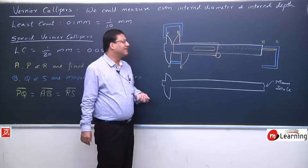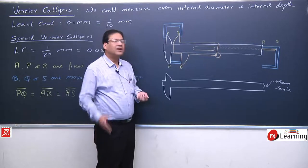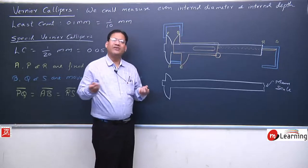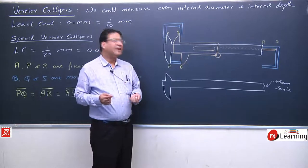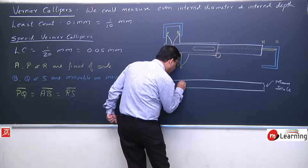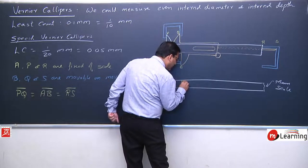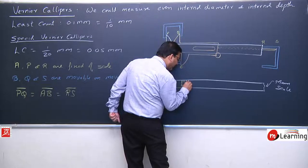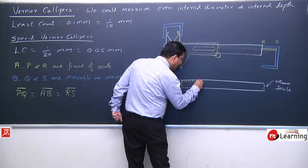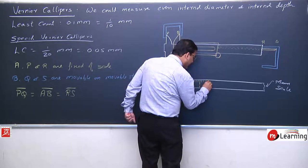This main scale is generally graduated in centimeters and millimeters — exactly similar to the ruler in your pencil box. It is graduated in millimeters and centimeters: here we have zero, then 1 millimeter, 2, 3, 4, 5, 6, 7, 8, 9, and 10 millimeters — that is one centimeter. This is how the main scale is graduated in millimeters and centimeters.